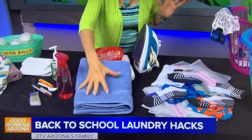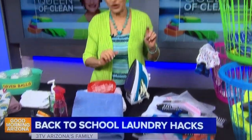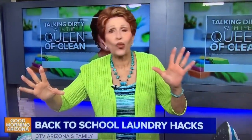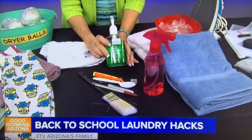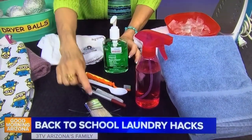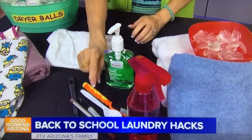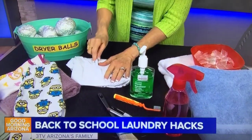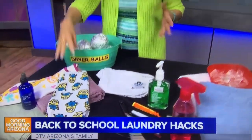If you want clothes to dry faster, take a dry towel and throw it in with them — it will start absorbing the moisture. For an emergency spot treatment, grab some hand sanitizer. It works great and will take off paint, ink, marker, even blood on clothes. I always work it in with a toothbrush, or use a plastic spoon to work it into the fabric. Great to have on hand for emergencies.